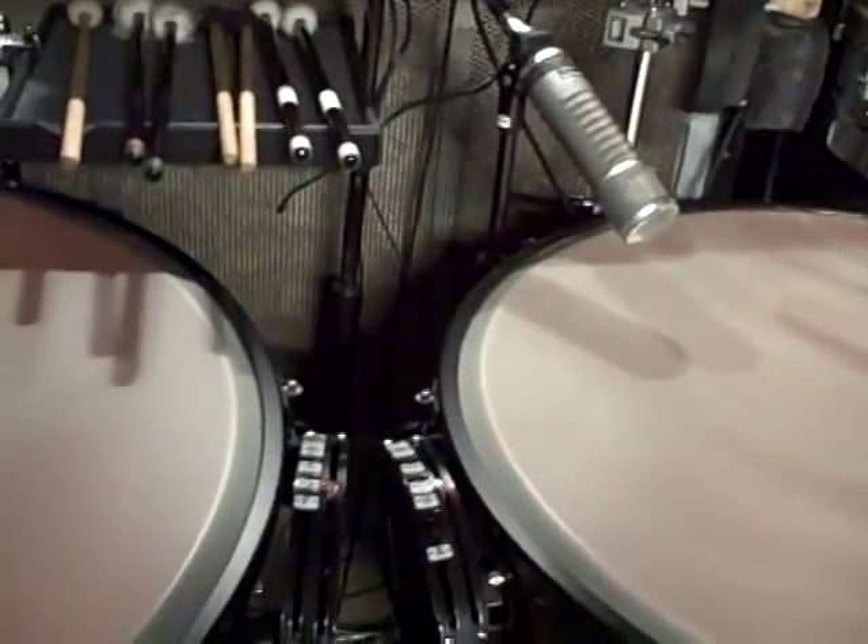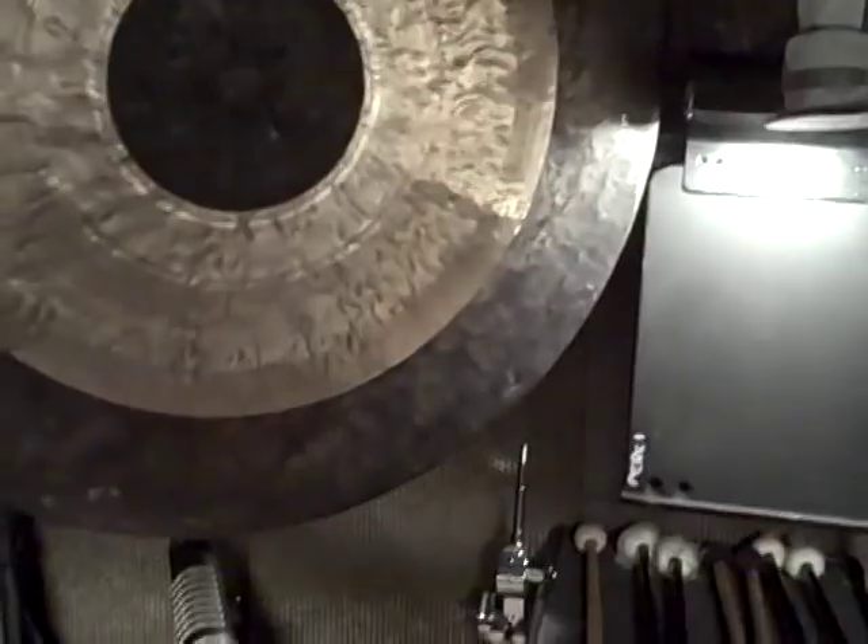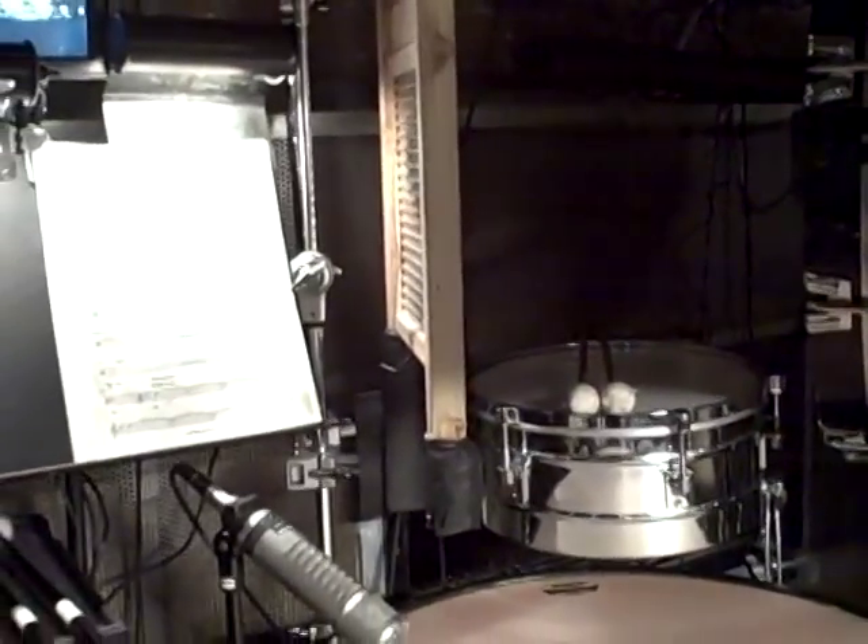Two timpani, tam-tam. The tam-tam needs to be near the timpani. There is a suspended cymbal over the timpani. I have a washboard that is just hung on a cymbal stand, also near the timpani.